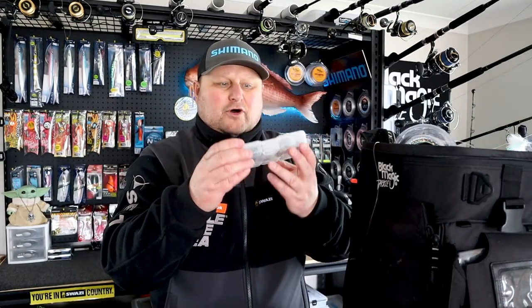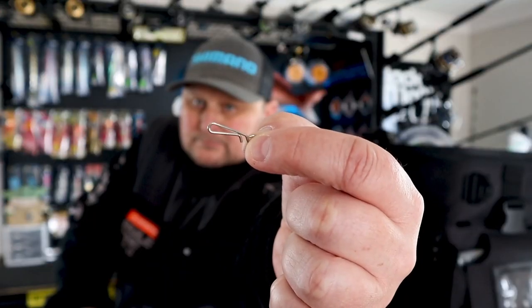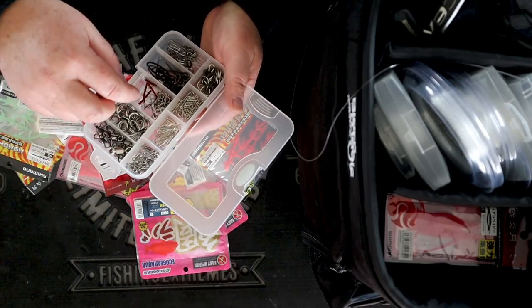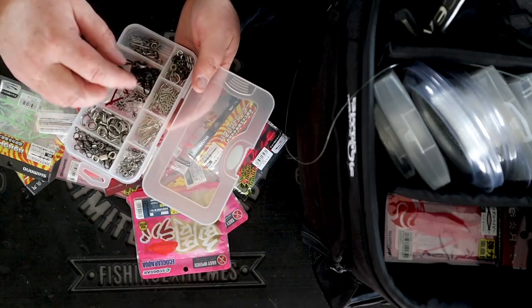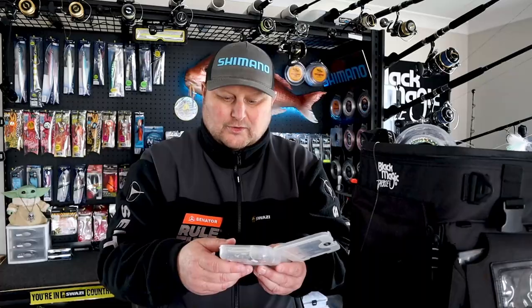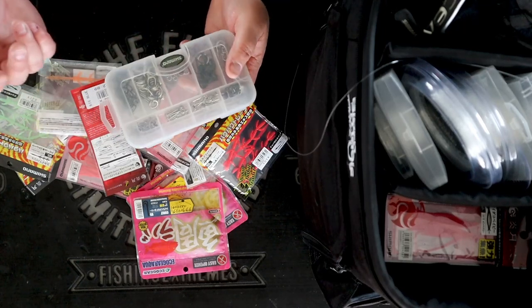Next in here I've got a small Shimano tackle tray. In this one I've got basically all my little fast clips for snapper fishing — split rings, swivels, solid rings, big game snap swivels, my Kingy Jig Assist parts, figure eights. So basically this is all the little terminal tackle I've got on board the boat, just for re-rigging. It's easier having it in a small storage case like this in the top of the bag, so I can grab a fast clip, put it on my snapper set and I'm away laughing, or re-rig up for jigging.